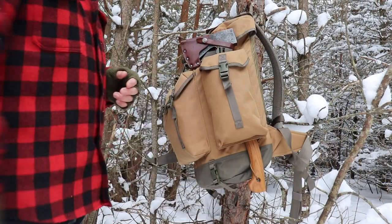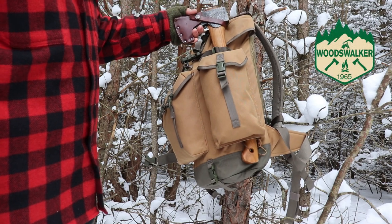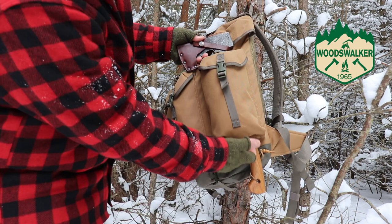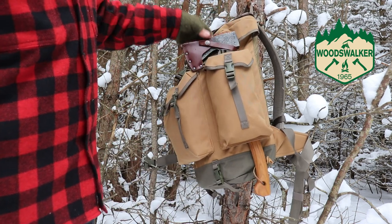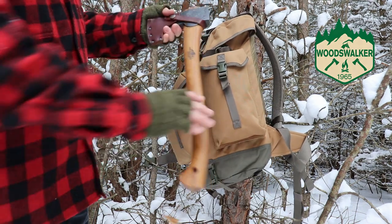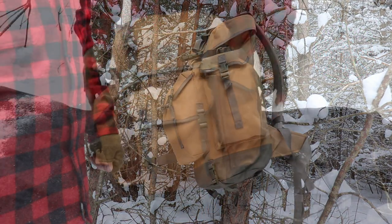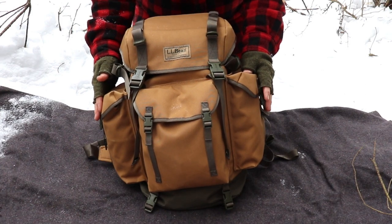One thing that really drew me to this pack was its ability to store an axe in the side sleeve. These side pockets are open in the back and open in the bottom, so you can slide an axe or any other tool all the way through. This is a 19-inch axe just to show you how it fits. Pretty handy — I like that feature a lot.